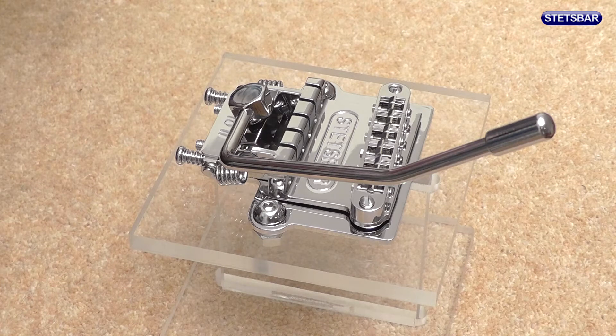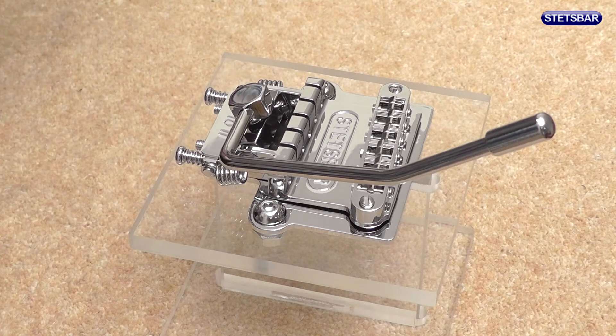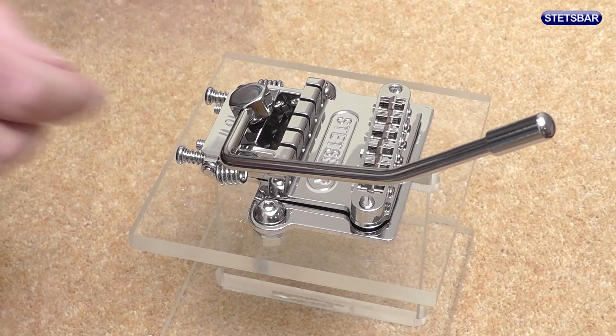We only need two tools to do this job. The first is a crosshead screwdriver, and the second is an allen wrench or allen key, as would have been supplied in the original Stets bar kit.